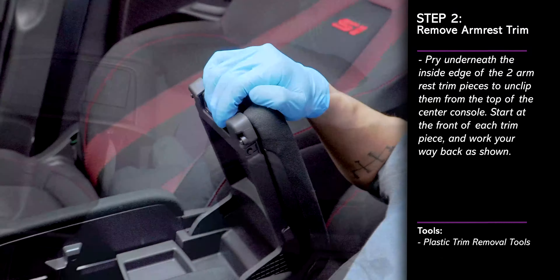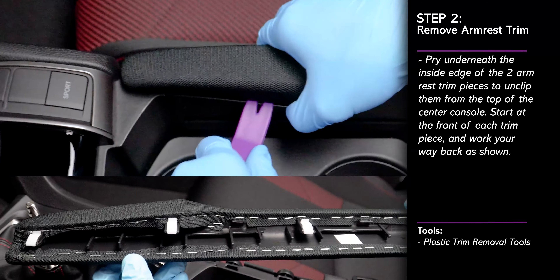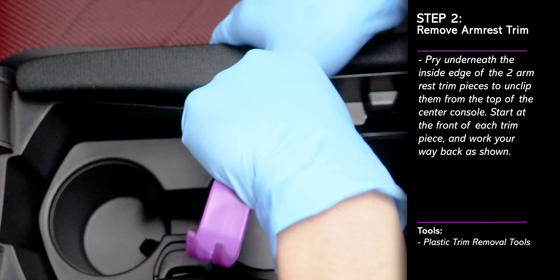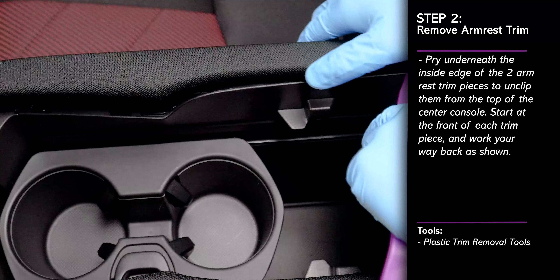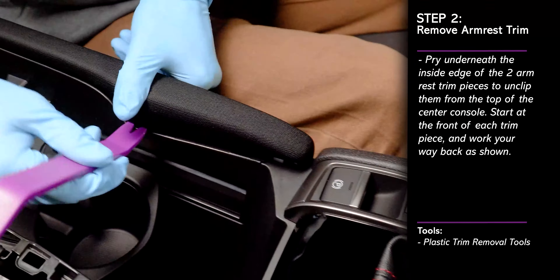Next, pry under the armrest trim pieces to pop each of the four clips that secure it to the center console. Start at the front of the trim piece and work your way back. Then repeat this step on the trim piece on the other side.